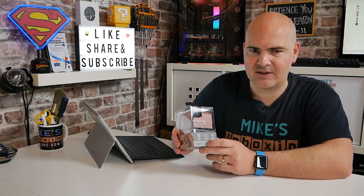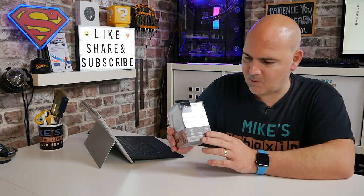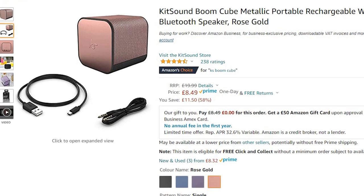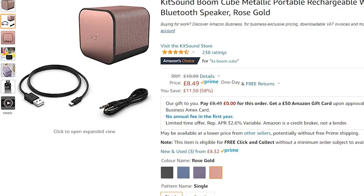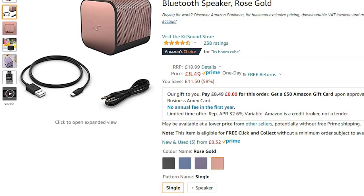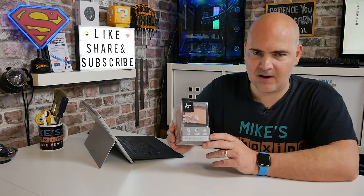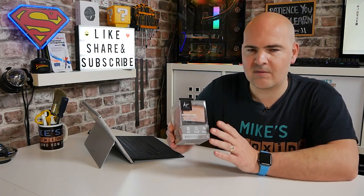Very interested to see what this actually sounds like. This was actually sent to us from Ugly Bob, so thank you Ugly Bob once again. This was actually on special offer, and as of today's filming on the 9th of December 2021, this is listed on Amazon.co.uk on special offer for £8.84 — such a weird price. For £8.84, I think even if it's got some quirks, we can put up with that. The normal retail price is somewhere in the region of about £25 to £30.